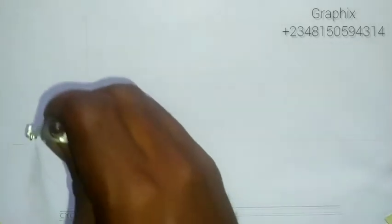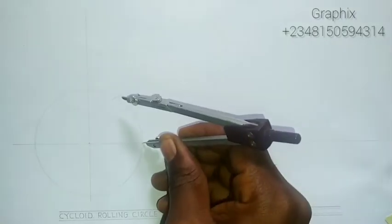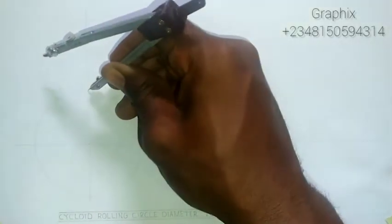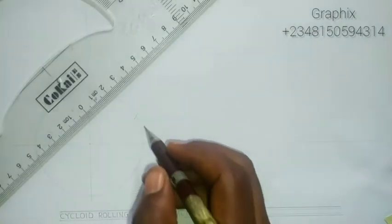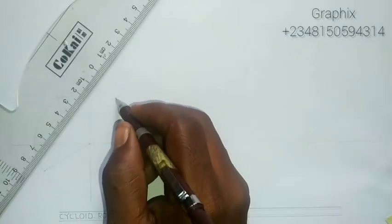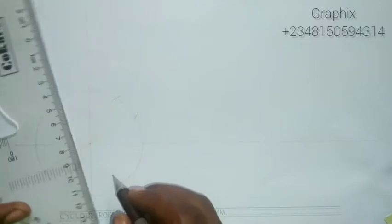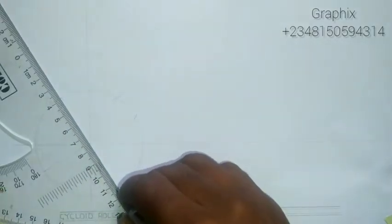Using the same radius of 38, I'll place the compass at the edge of the circle and strike up, then place it at the other end and strike up again. I'll place it at the center and strike left and right. Then I take my ruler and connect those points to the center so they touch the other side of the circumference.